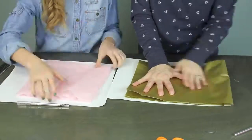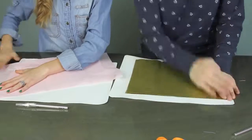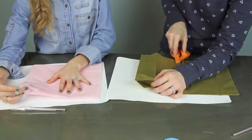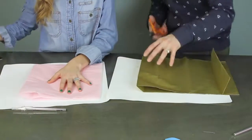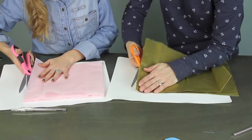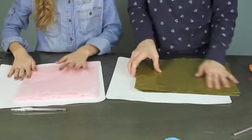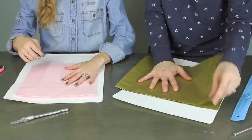The first thing you're gonna do is take one piece of tissue paper and fold it in half hot dog style, or long ways. Then you're gonna take that and fold it in half again hamburger style, and cut down the side just as shown in the video.